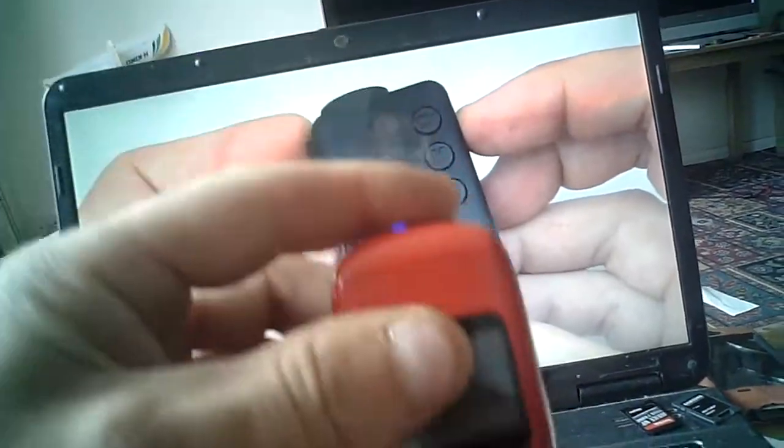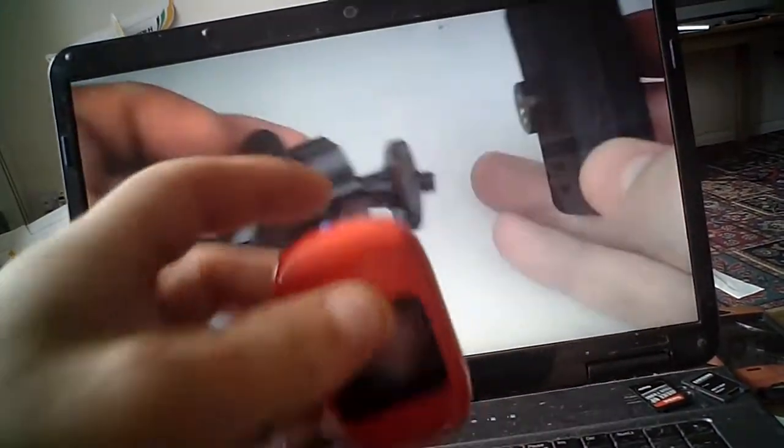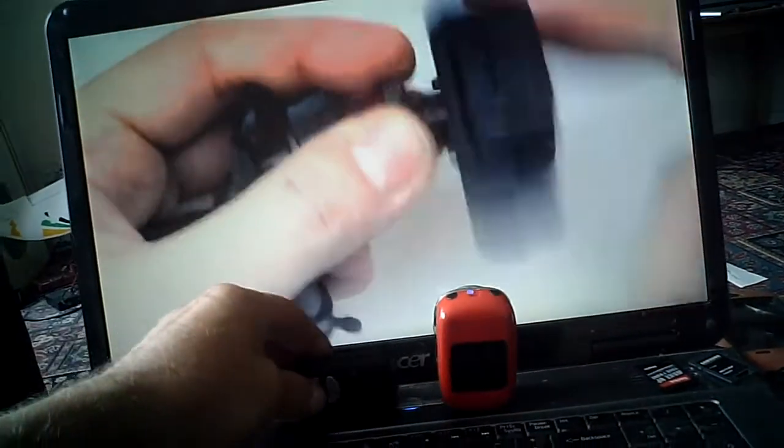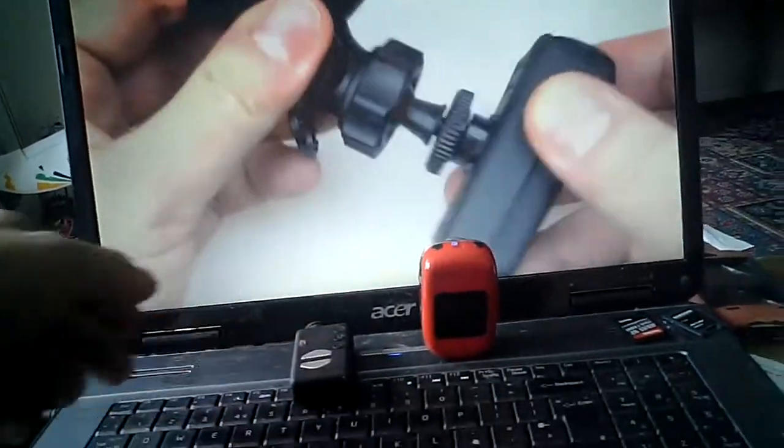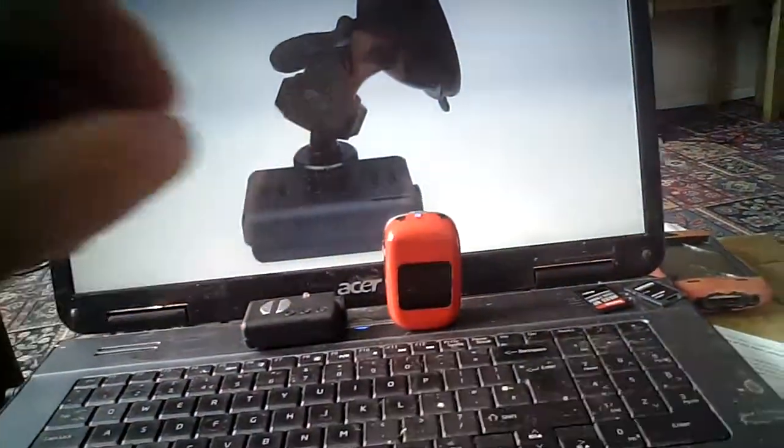Same again on the SJ1000, just put a piece of plastic in there. So there's a couple of little mods on the Mobius and the SJ1000.